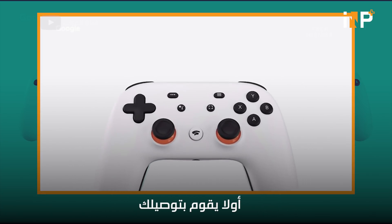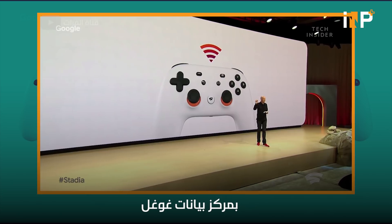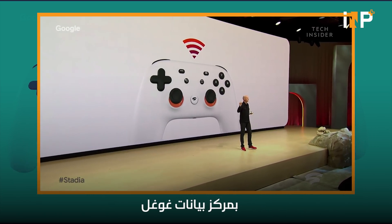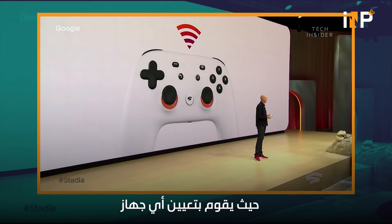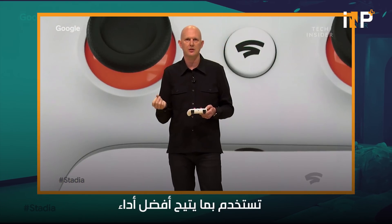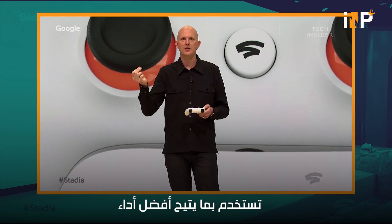First, it will connect through Wi-Fi directly to the game that is running in the Google Data Center. The Stadia Controller identifies which screen or device you want to play on and links it with your game session running in the cloud, ensuring the highest possible performance and the best experience for players.